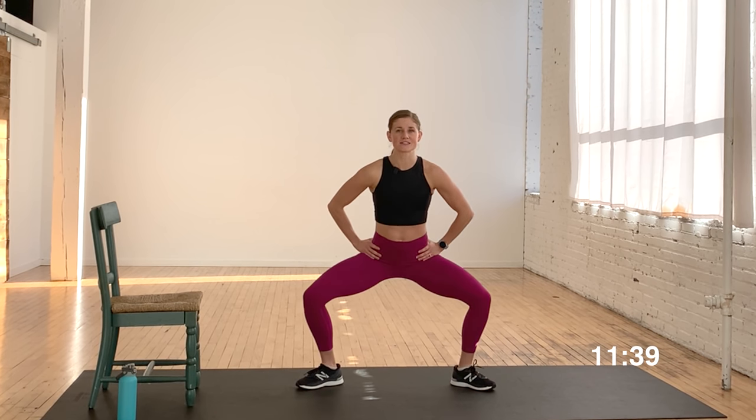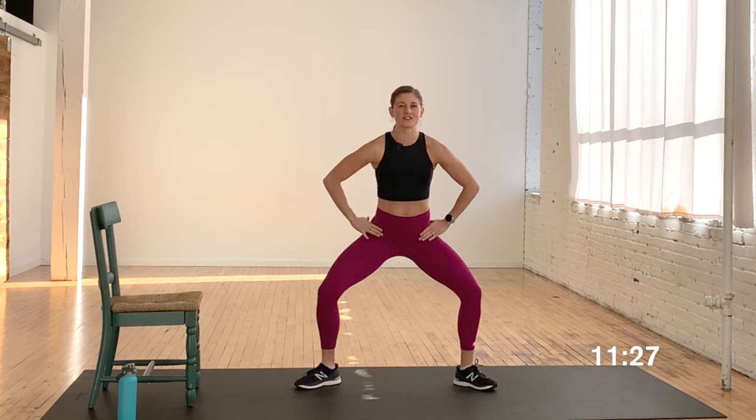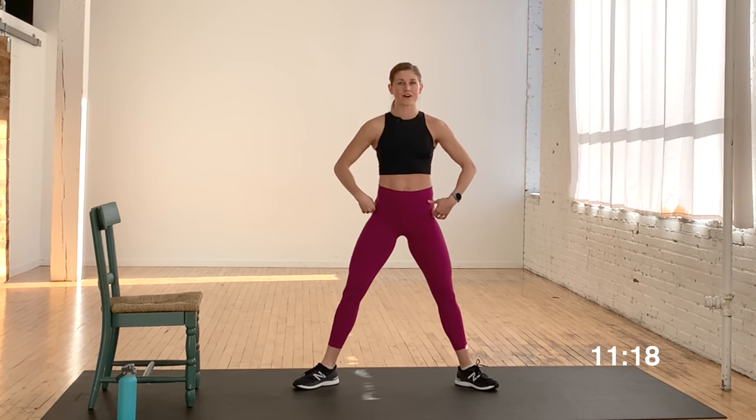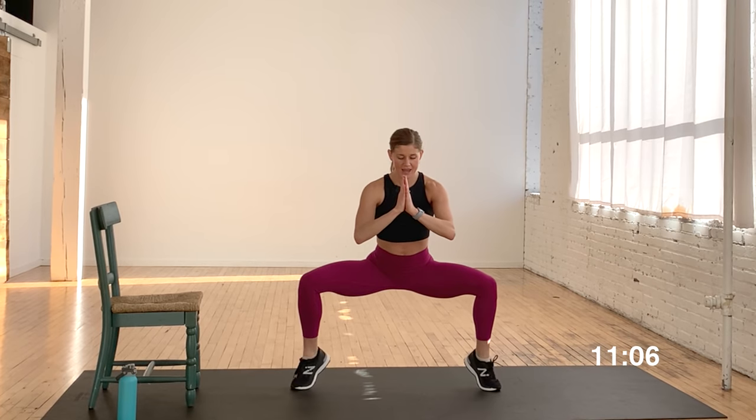Are you guys ready? Heels in, toes out. Squeeze your core — nice and tight. You are on in three, two, let's go. 40 seconds. Lower the hips, pop the heels, stand up tall, then roll back to the heels. Can you add that calf raise? It's going to challenge your balance and challenge your core. Option: you can always take the calf raise out and just give me plie squats. As you stand tall, think about pulling the inner thighs together. We're hitting glutes and thighs right here — core stays actively engaged.